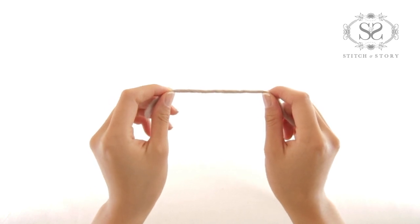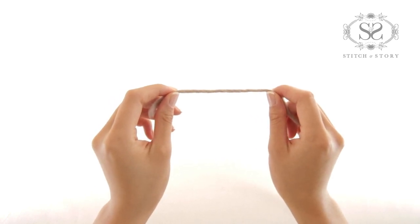Slipknot. Here's a tip: make sure you leave a tail of approximately 15 centimeters for sewing.